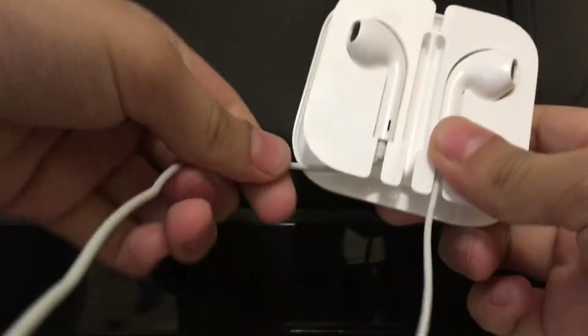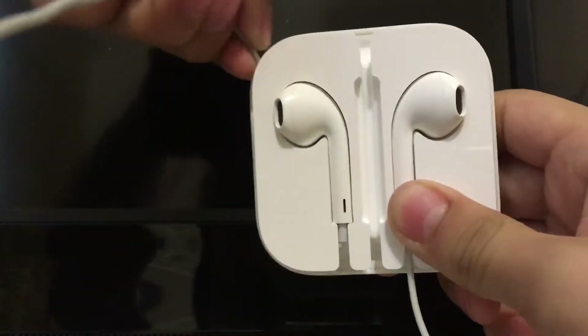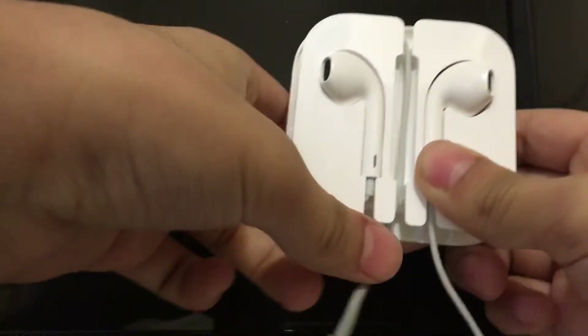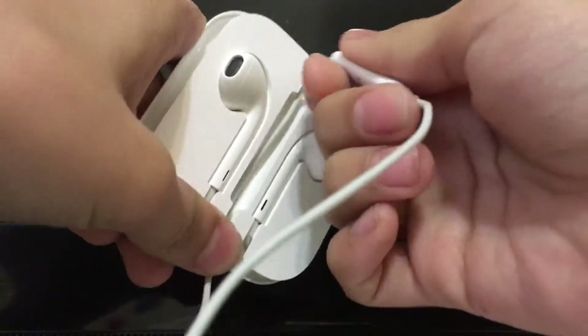Then you're gonna grab your left part of the headphone, go around, and make it go in the middle. Go in the middle. Then you're gonna grab the right side and go right here.